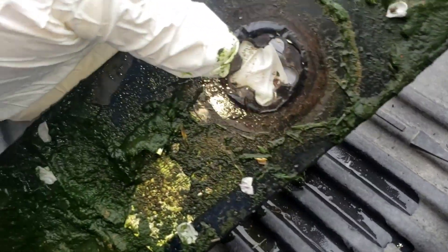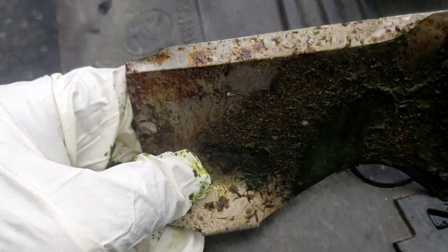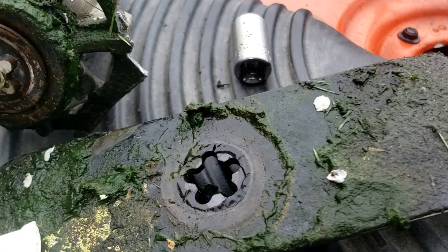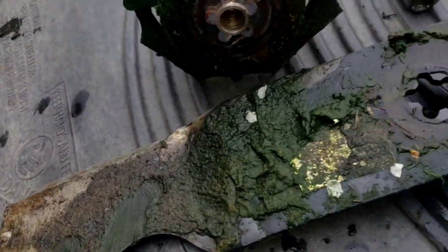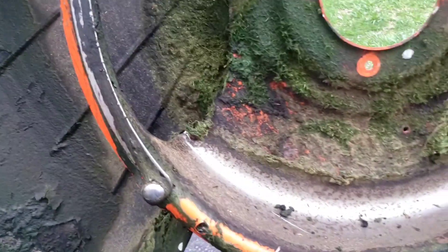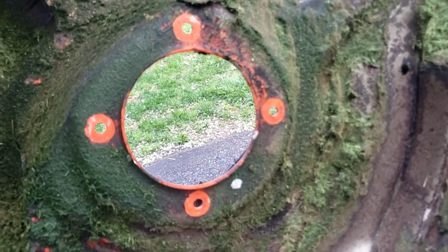You can see right where something hard was caught. Thankfully nobody was hurt, but that kind of thing happens. We did get those pieces out — we'll give it a quick scraping just to get rid of some of that excess grass. I think we're almost done with that one.